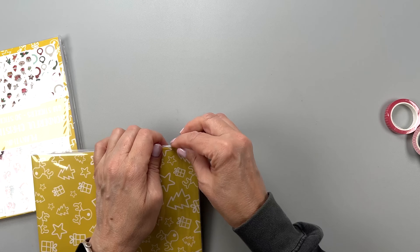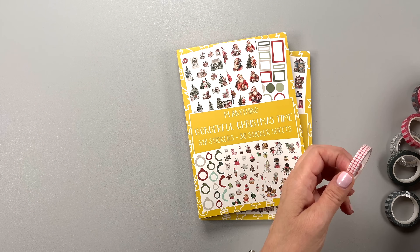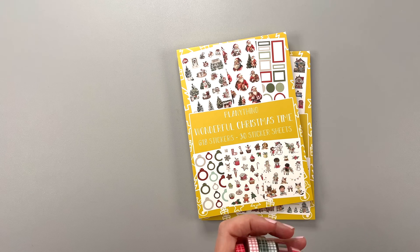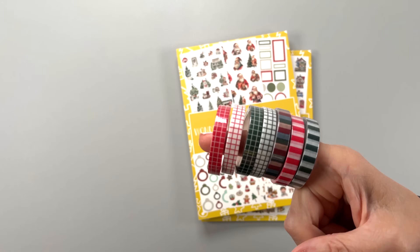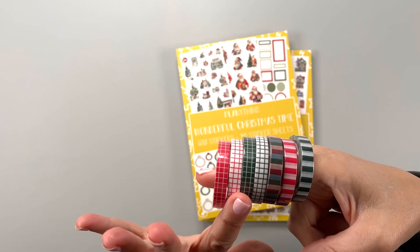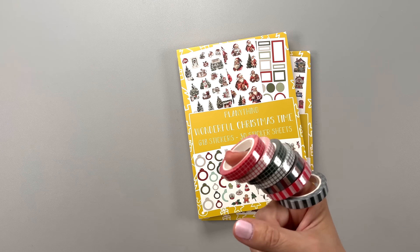Let's look at this washi tape close up. I'm not going to open and swatch them because they're self-explanatory — they're just patterns. I think they're so cute for holiday spreads; they're the perfect colors. I love these so much. Can't wait to add them to my very big collection.